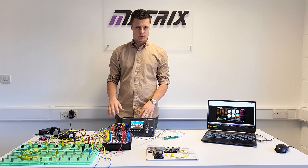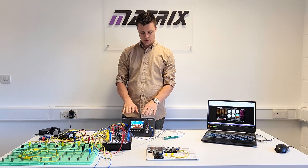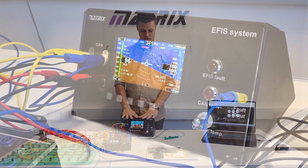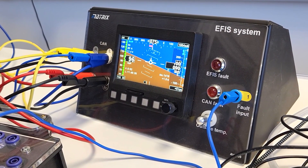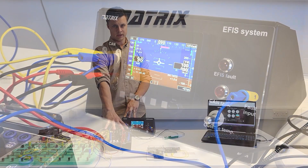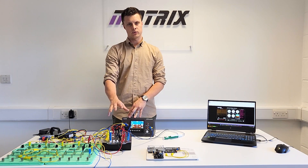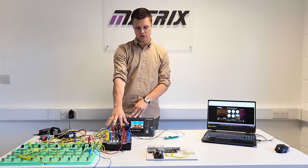So this is the EFIS training equipment. What we've got is an industrial level component — the display from a plane for EFIS information. We've added communications for CAN bus that go to our PLC, which is our MIAC NXT product. This is your hub where all the communications and inputs and outputs can be controlled from.